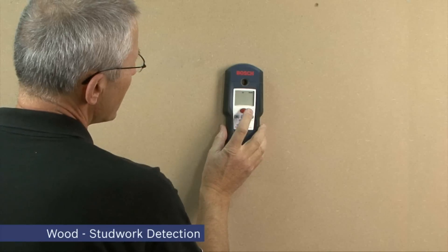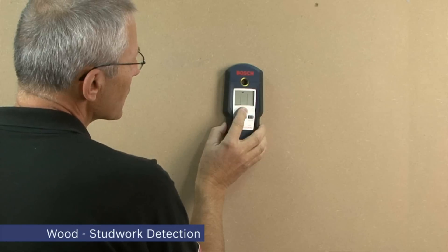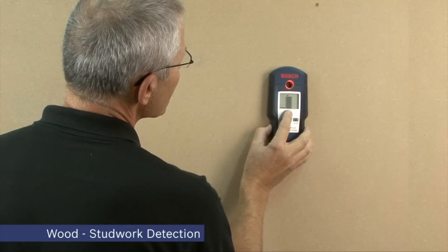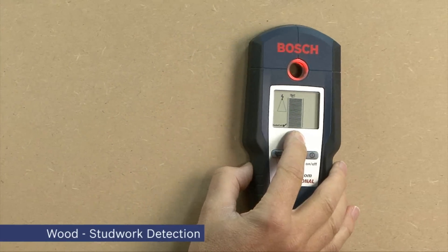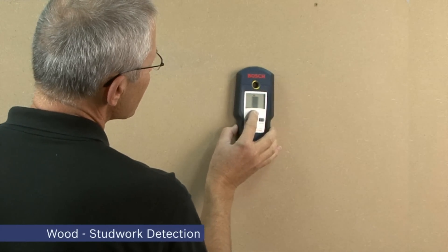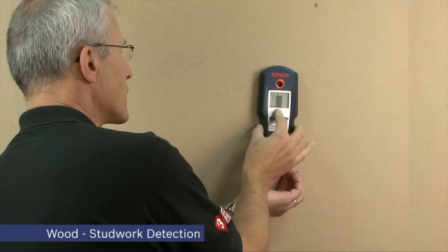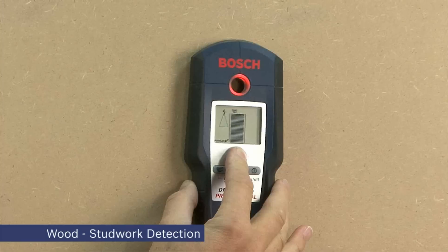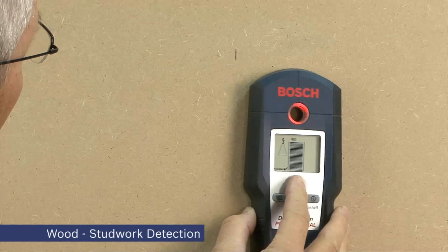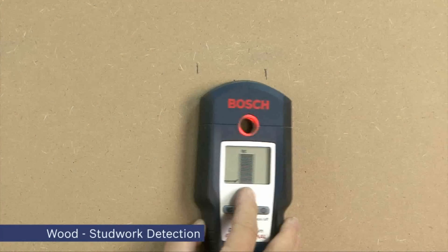When using wood mode, it's necessary to press and hold the zoom button throughout the operation. The unit will not work unless this is done. You scan across and you can see straight away we're getting an indication of the presence of wood stud work. Again, scan three times through the target so that you get a more precise focus on the extremities of the wood baton that's behind. I'll use the pencil to mark this — this is one edge and over here this is another, giving you an indication of how wide the stud partitioning behind is.